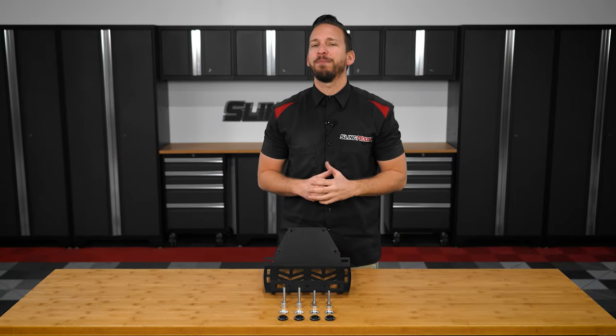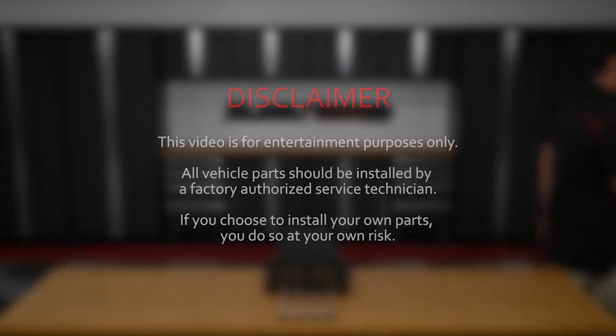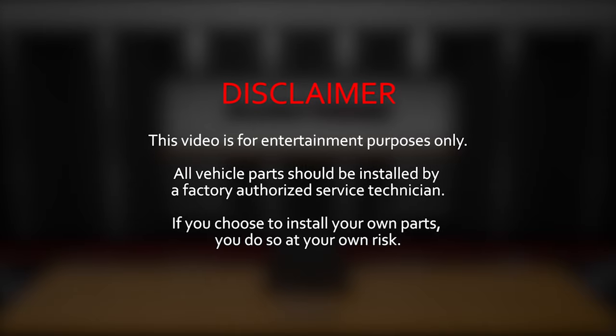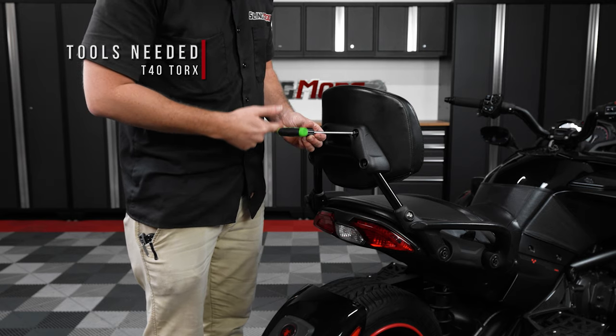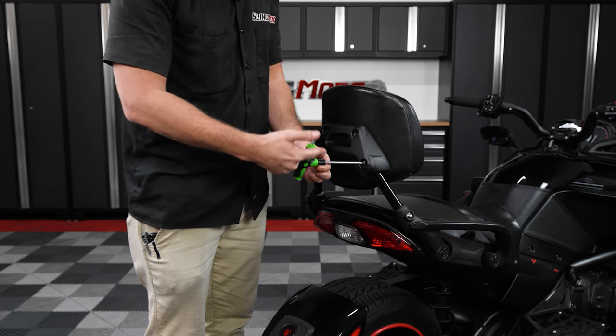Now without further ado, allow me to walk you through the installation process on our shop Spider F3S. Let's get started. Start by using a T40 Torx wrench to unscrew and remove these four factory screws on the backside of your passenger backrest.